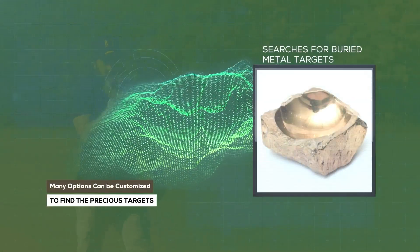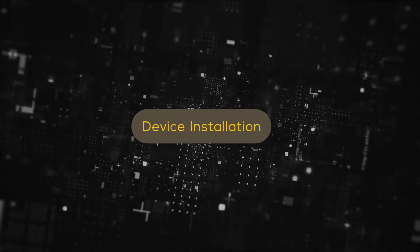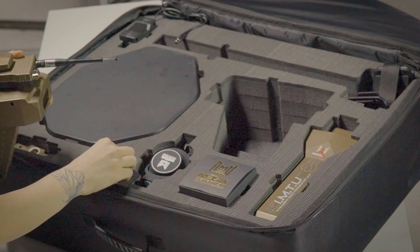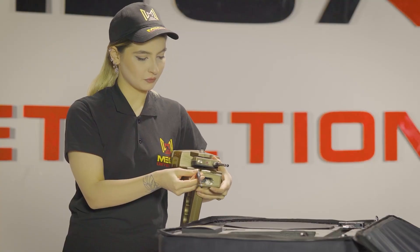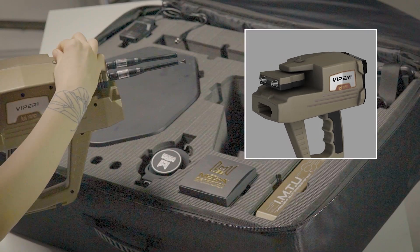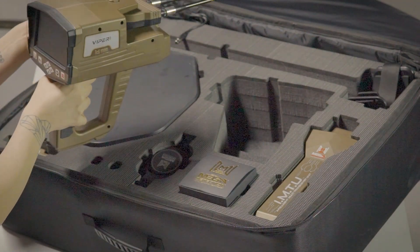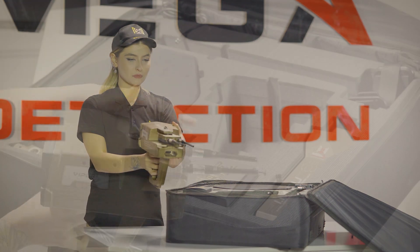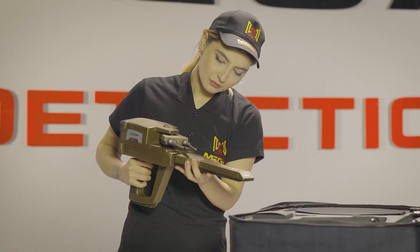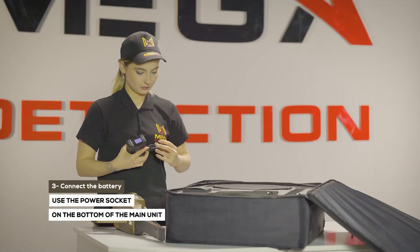Many options can be customized. Device installation: step one, connect the antennas into the sockets in the device. Note: make sure the lock of the antenna unit is closed so that they are stable during use. Step two, connect the IMT probe to the device. Step three, use the power socket on the bottom of the main unit to connect the battery.